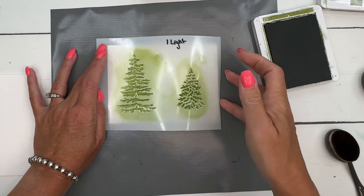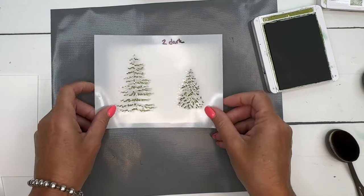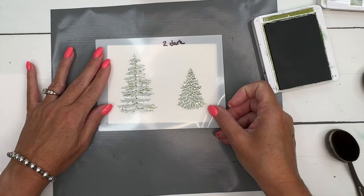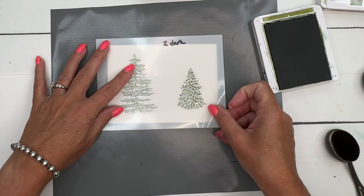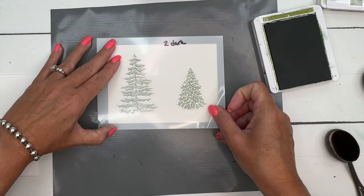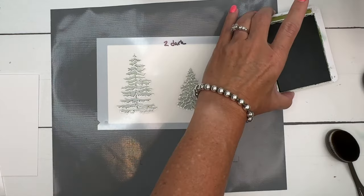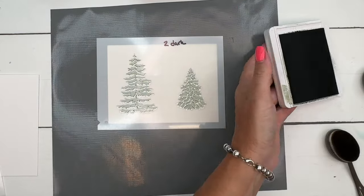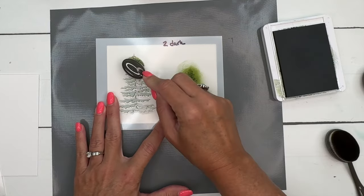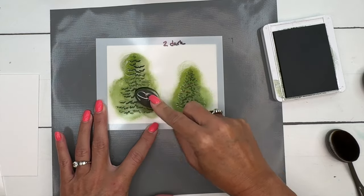Pick that up and get your next mask. You're going to line this up — remember, make sure that notch is on the left side — and cover up basically what you've already done. It usually takes some wiggling to get that just right. My darker color is going to be Mossy Meadow. I'm just going to go over this and get that dark color on there.